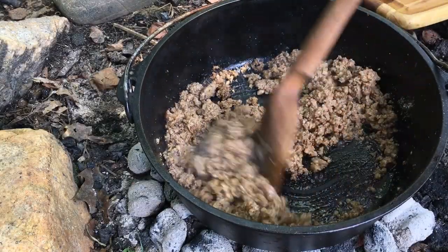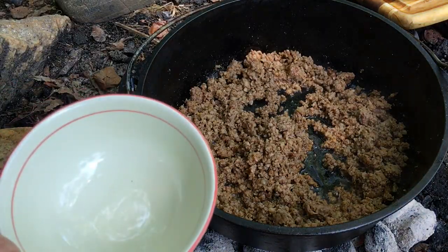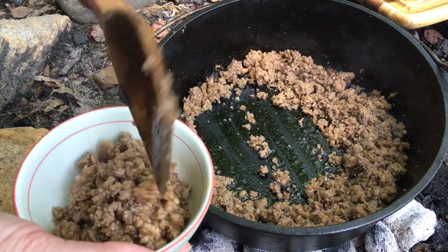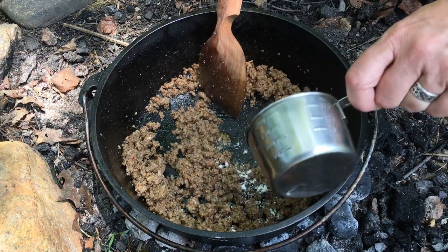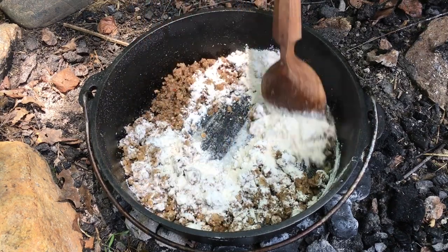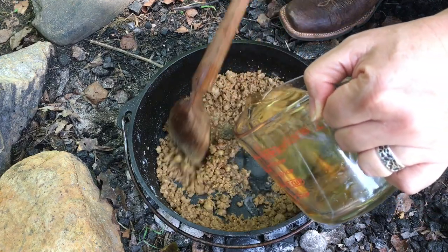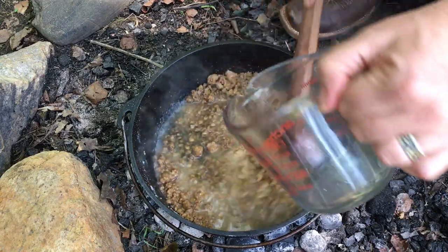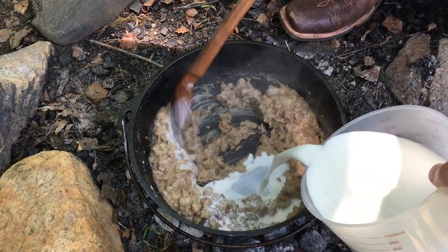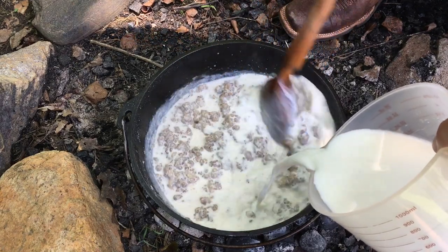Keep breaking up your sausage the whole time. Now I'm going to take out just a couple spoonfuls of sausage — don't worry, we're going to put this back in later. Now I'm going to add some flour and we're going to cook this up for about five minutes to take the taste of the flour out. Now I'm adding some apple cider, then I'll slowly add some milk, stir this in, and let it simmer until it becomes thick gravy. This usually takes about ten minutes.